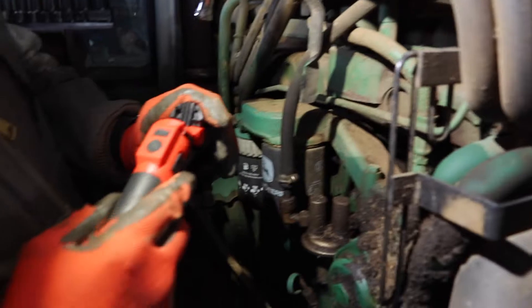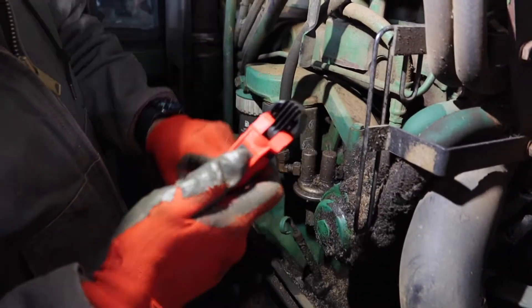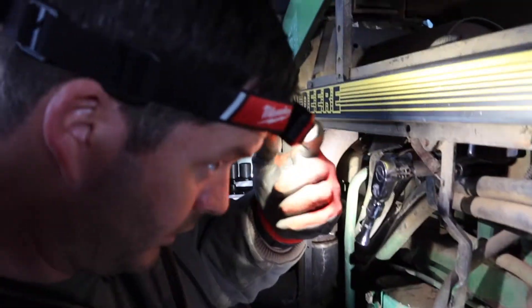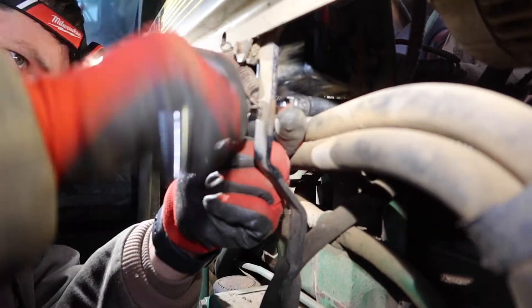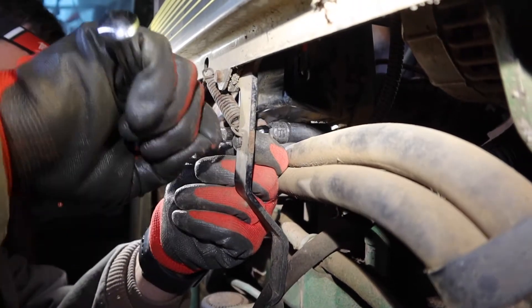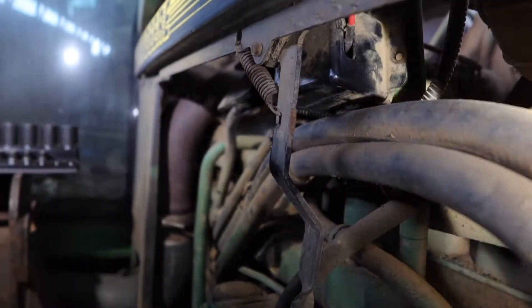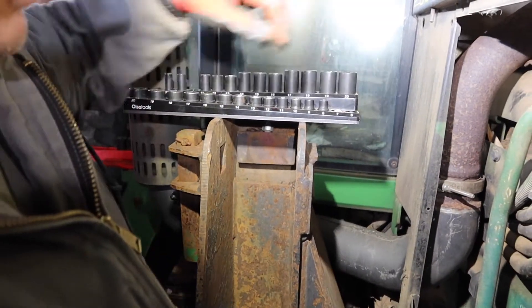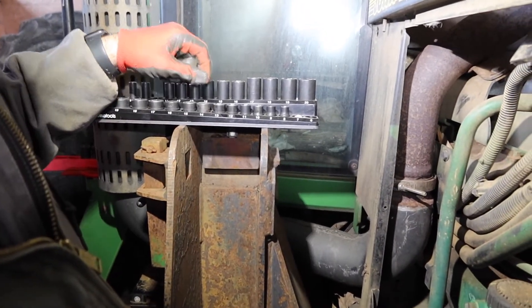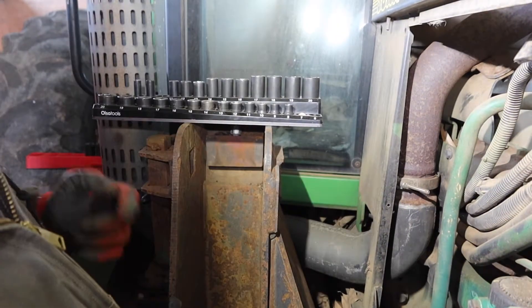By the way, they don't pay us to say this, but these little Milwaukee lights — magnetic, bright, three different modes — that's where it's at. Rechargeable, so I'm a fan. Also, these Ulsa Tools magnetic socket trays are really nice. You keep a little magnetic tray handy, keep up with your sockets, stick them in a service truck — they stick to anything. I'm a fan of good tools.